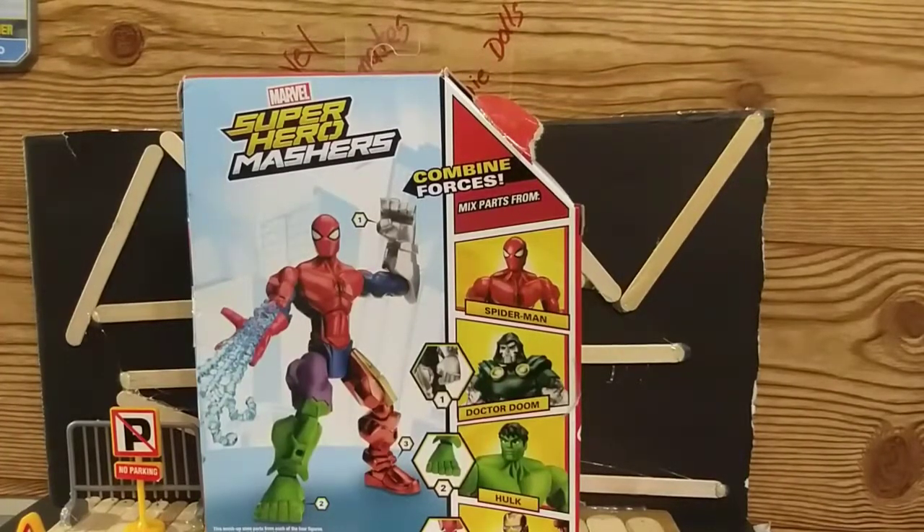Some of the Mashers that came out in that time period I would say are more of the adult collector line, and those are ones I'd love to have back. I did have the Old Man Logan Masher, and I have another Masher I want to show you — I'll bring it out at the end of the video.